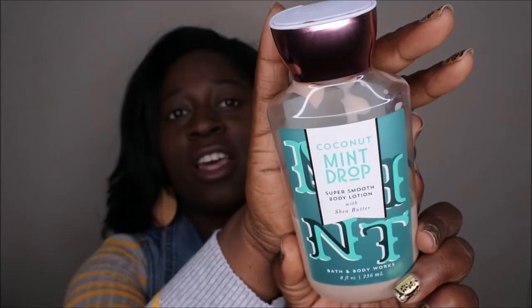I have Coconut Mint Drop. That's why I haven't been using the Winter Candy Apple and the shower gel together right now — it's because I'm trying to finish up my Coconut Mint Drop. I confirmed that they no longer will be carrying this scent. This is where it was at the last update, and this is where it's at now. I really love this scent. Sad that it's discontinued, but I just want to use up the rest of it and enjoy it while I have it.